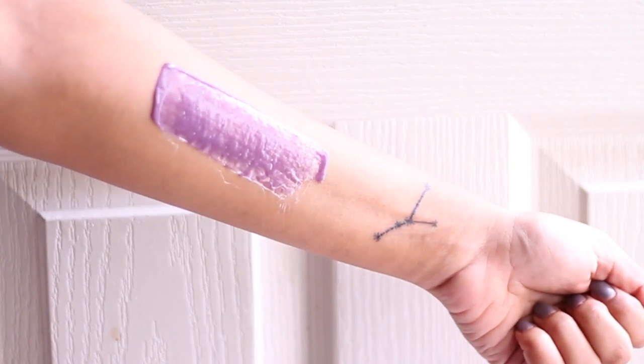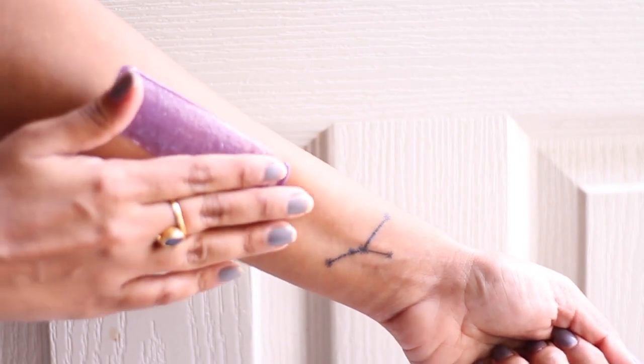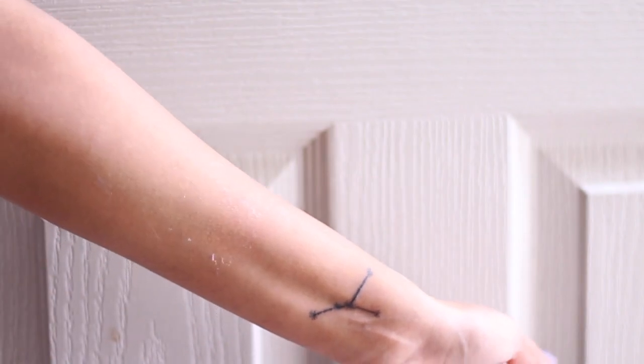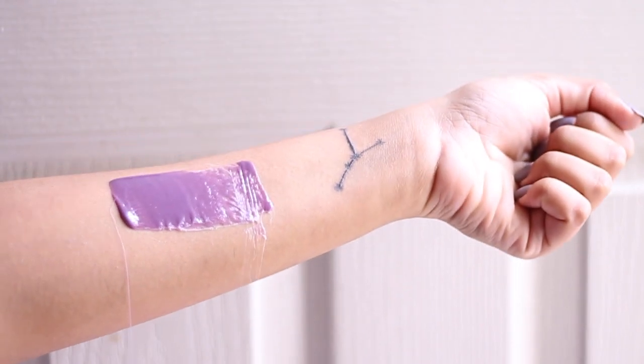All you have to do is apply a thin layer of wax in the direction of hair growth and wait a few seconds for it to dry. Make sure that the ends are a little thicker so it's easy to start peeling, then rip it off in the direction opposite to the hair growth. So to summarize: apply, make sure the ends are thick, wait a few seconds, and rip it off.